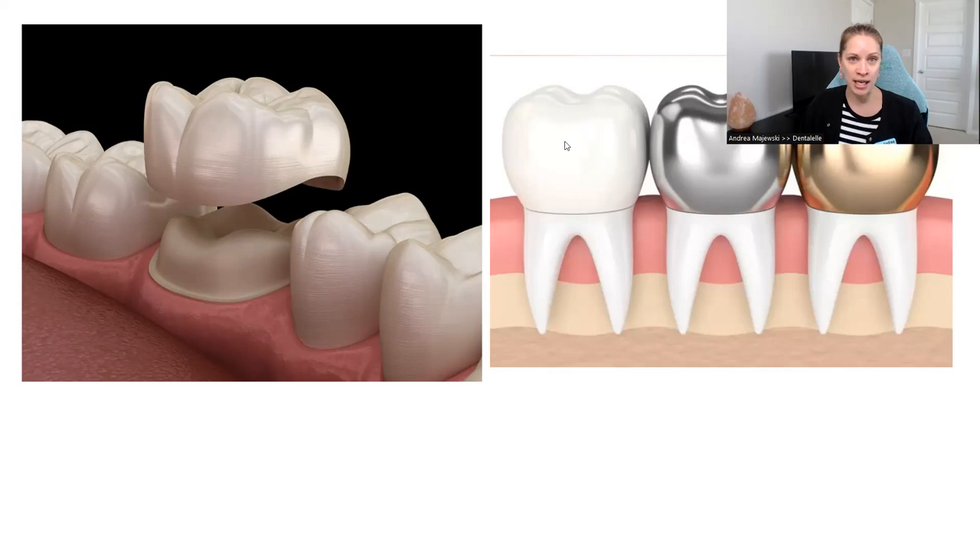Crowns can either be the same color as your tooth, silver, or gold. Typically people these days choose a tooth-colored crown, but you can have whatever you want. A metal crown is stronger than a tooth-colored crown because a tooth-colored crown is typically porcelain, but you can have metal underneath porcelain as well. Your dentist can explain all the options — it depends on which tooth they're working on, and that will determine what crown is best for you.